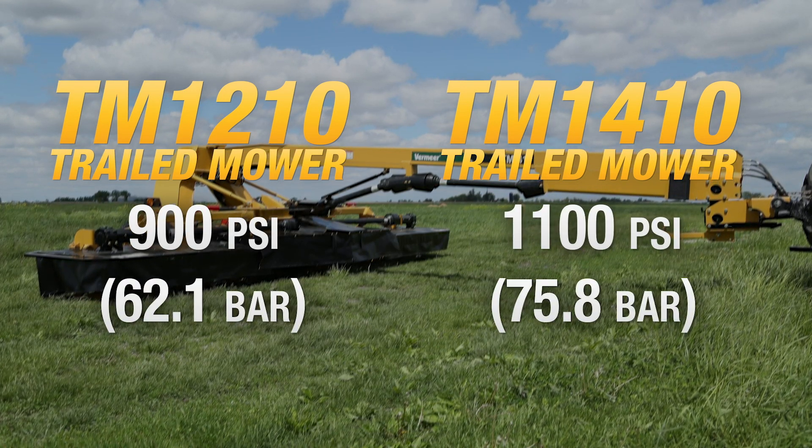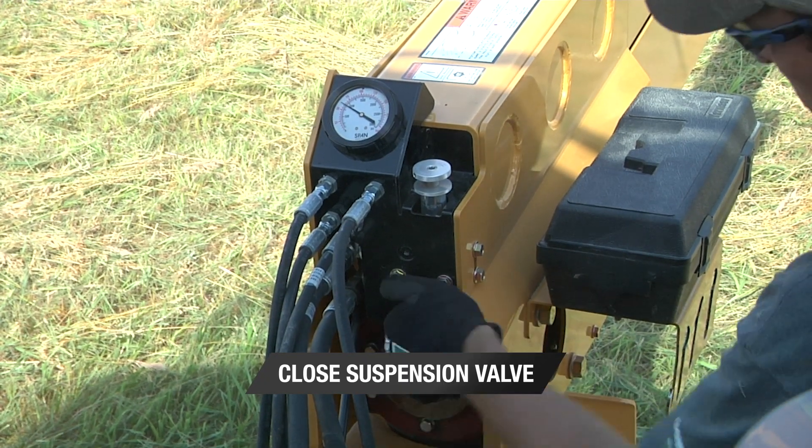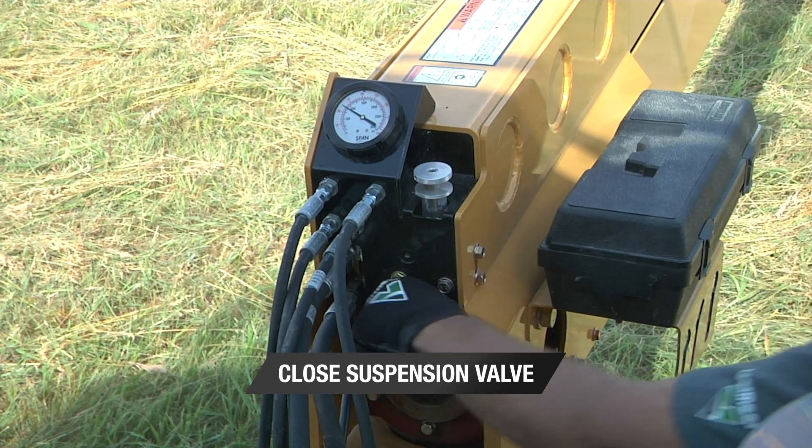The recommended initial relief valve adjustment is as follows. Next, close the suspension valve. You can now operate the mower and check the cutter bar suspension.